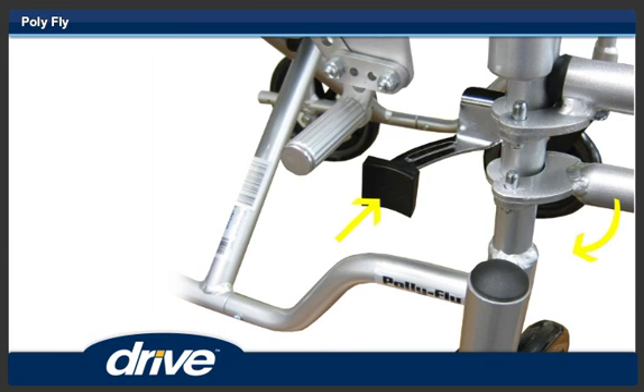Step 7. To remove the footrest, push the footrest release lever in and swing out the footrest.